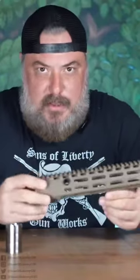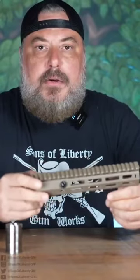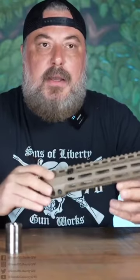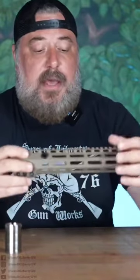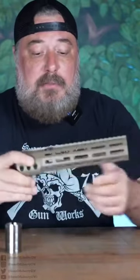Well, we added a few features to this. Depending on how you run your setup, depending on how you set your weapon up, we developed the rail to maximize the available real estate for the end user that might need to put more stuff on the rail. If you'll notice the difference here, this rail has M-lock all the way around — M-lock in all available spaces, even half M-lock under here.